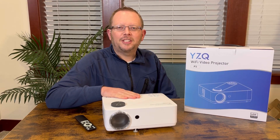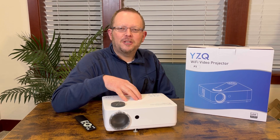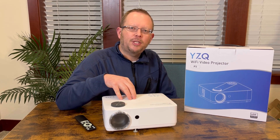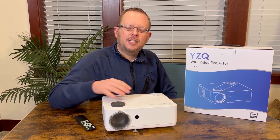Hey everyone! I've got an awesome little projector to share with you here. This is exciting — it has a lot of great features so let's get right into it. First of all, this is a 1080p LCD projector. It's got great brightness and with the menu it's going to automatically adjust for keystone.